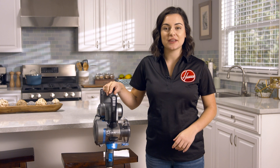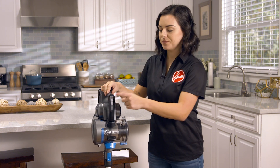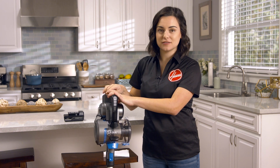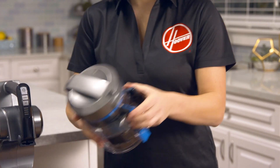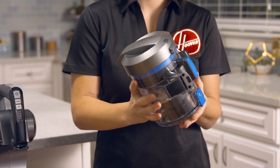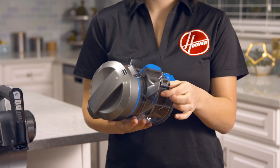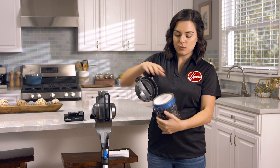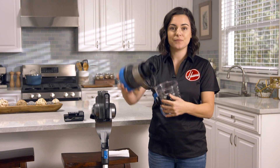If your One Power Blade cordless vacuum is not picking up like it used to, turn it off, remove the battery, and check for clogs. Take off the dirt cup and empty it. Also check and make sure that the flapper door is not stuck or open. Open the lid and remove the separator from the dirt cup.